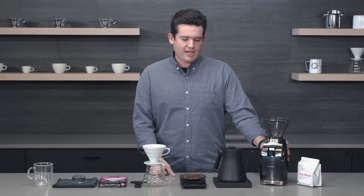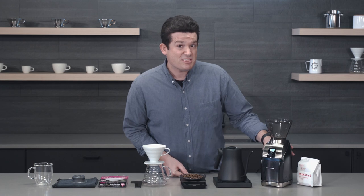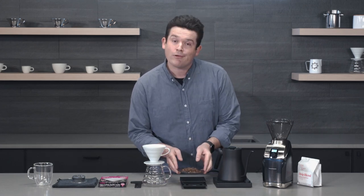Another common pour over mistake is an improper grind size. You really want your grind to be a little bit coarser than you would for an automatic drip brewer. If you have a Baratza grinder, I recommend checking out their website — they have some really good resources on starting points for grind size. Today I'm using the Baratza Virtuoso Plus, set to about 17, which is what I really like. You can play around with that, but 17 is where I start.